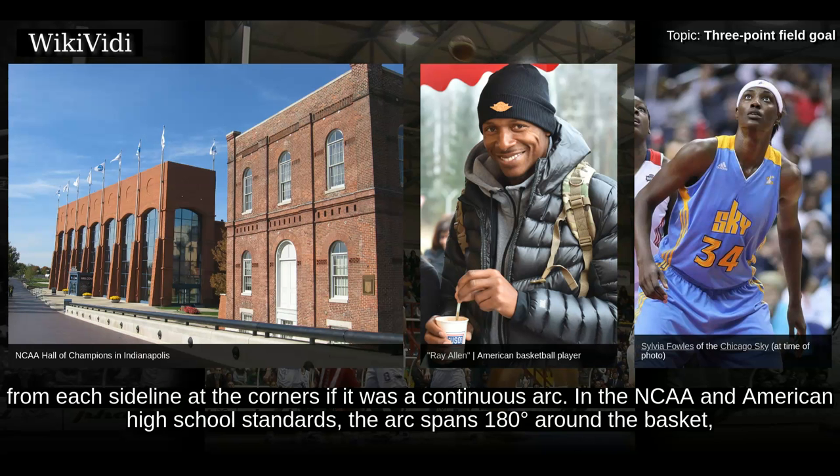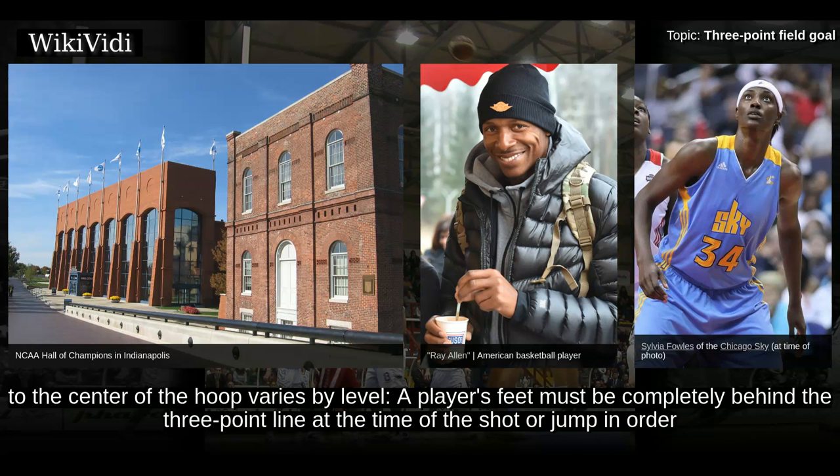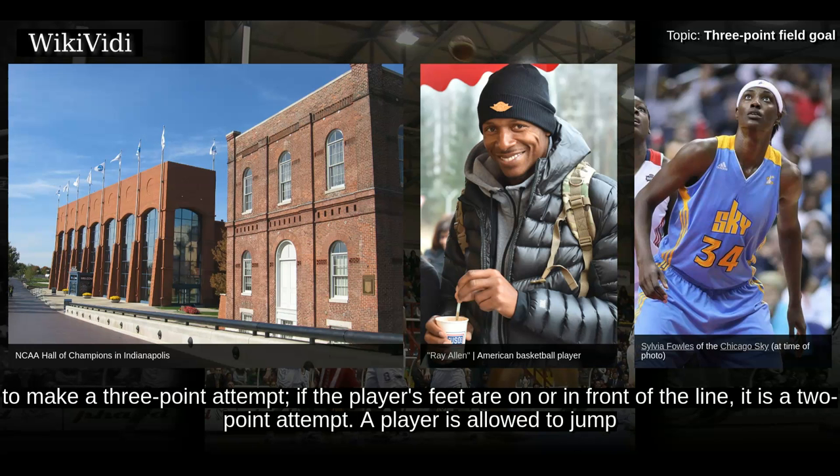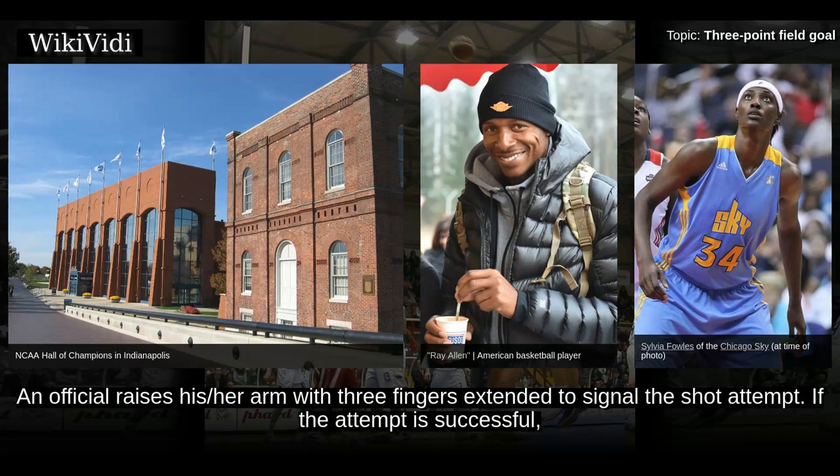In the NCAA and American high school standards, the arc spans 180 degrees around the basket, then becomes parallel to the sidelines from the plane of the basket center to the baseline. The distance of the 3-point line to the center of the hoop varies by level. A player's feet must be completely behind the 3-point line at the time of the shot or jump in order to make a 3-point attempt. If the player's feet are on or in front of the line, it is a 2-point attempt. A player is allowed to jump from outside the line and land inside the line to make a 3-point attempt, as long as the ball is released in mid-air.